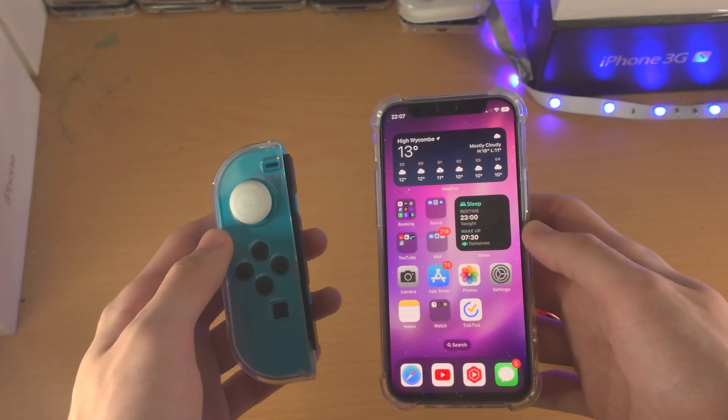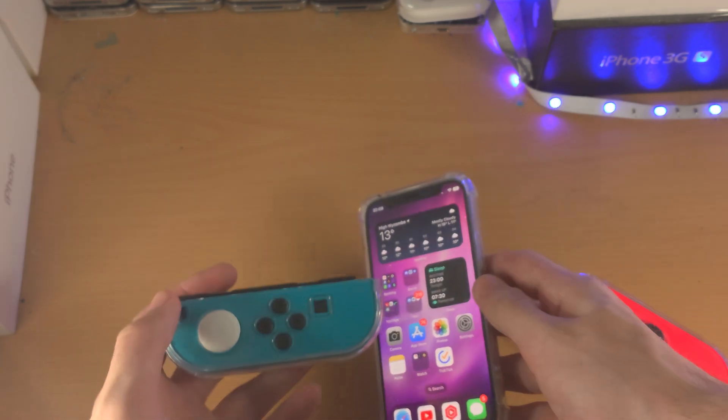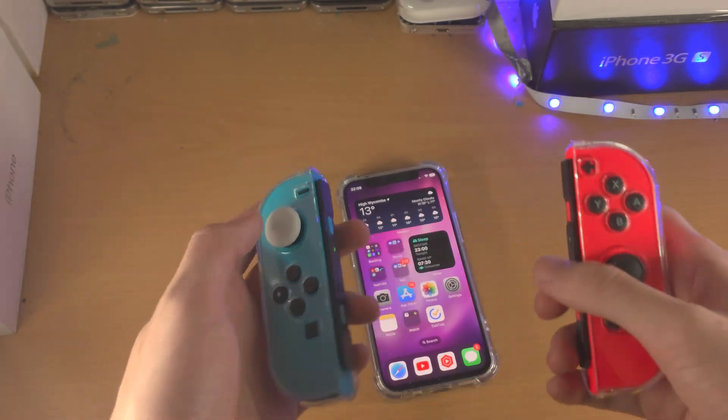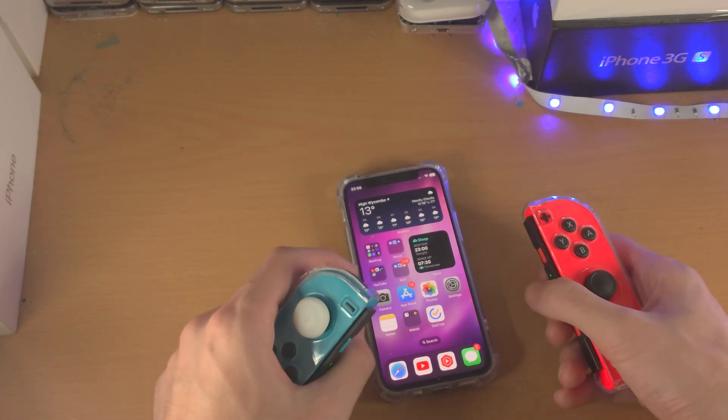So how it works is if you have one Joy-Con connected it acts like it's in landscape mode. If you have both Joy-Cons connected you can see it acts like it's in portrait mode. Of course you can use both.